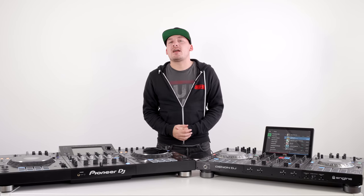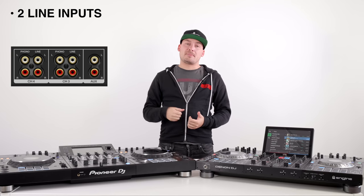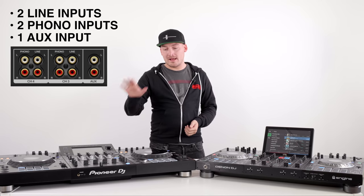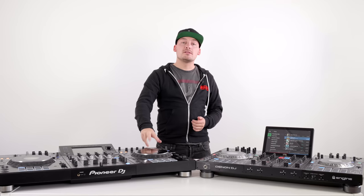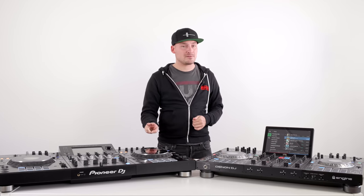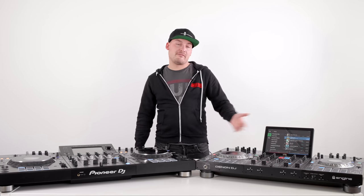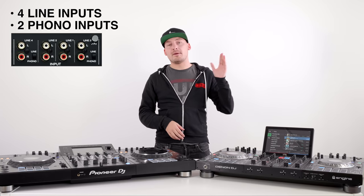The Pioneer XDJ-XZ has a four-channel mixer at its heart — it's what separates it from the older RX2 unit. This means we have four line inputs, a phono input, and an auxiliary channel input as well as its mixer. There are two USB ports for internal playback, but you can only use two channels for that. The Prime 4 also has a four-channel mixer with four line inputs, two of them switchable to phono for turntable use.